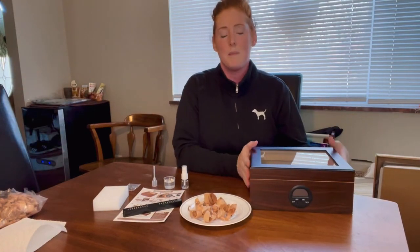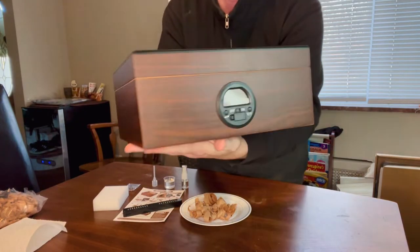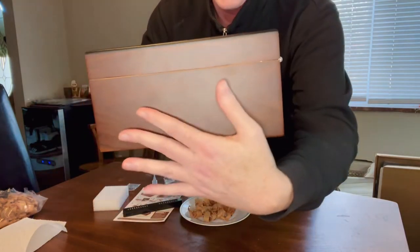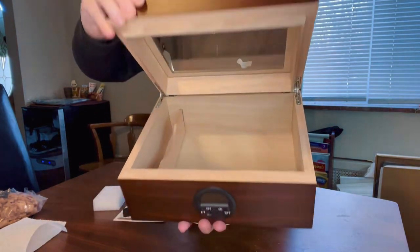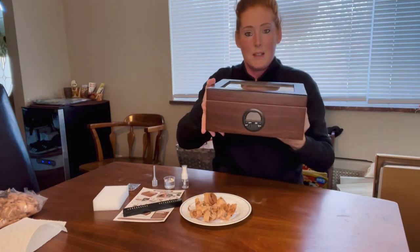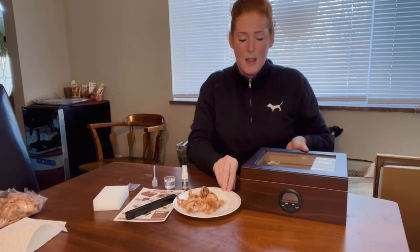Hey guys, thanks for joining me today. I'm here to do a quick review on this gorgeous Spanish cedar wood humidor. I want to give you a close look at this — the wood grain and the details are beautiful. Look at that pattern, it's nice and shiny and smooth, absolutely 100% authentic Spanish cedar wood on the inside. The top has a glass window so you can see how your cigars are doing and check on them easily without opening it up and letting the humidity out.